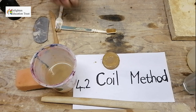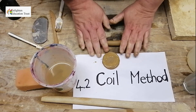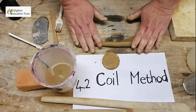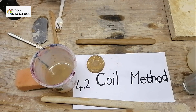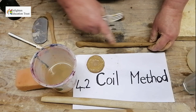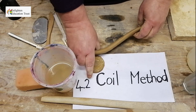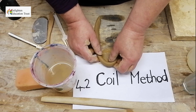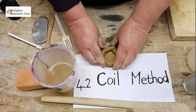Then you start to roll your clay into coils so that you can use these coils to put onto your pot. You also scratch the coils at the bottom — or the top, depending on where you're going to put it on. Press it down onto the base of your pot and see that it's tight on there.